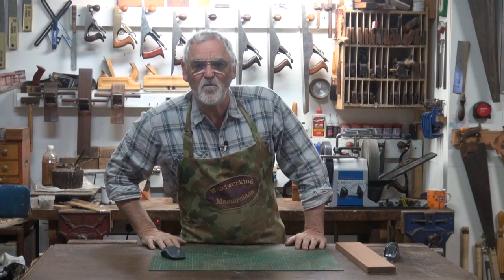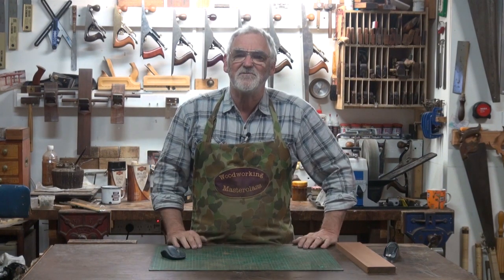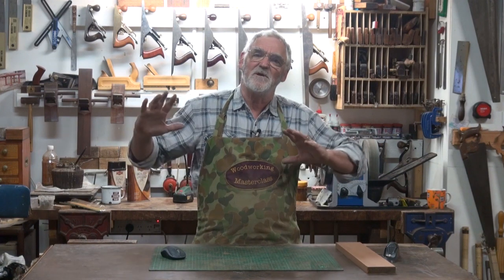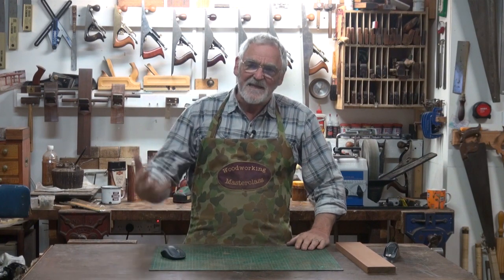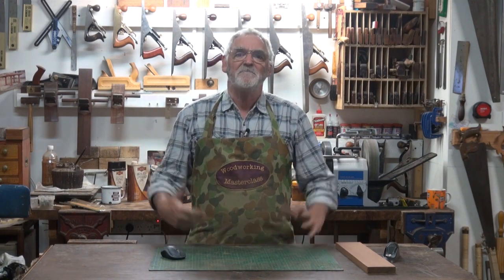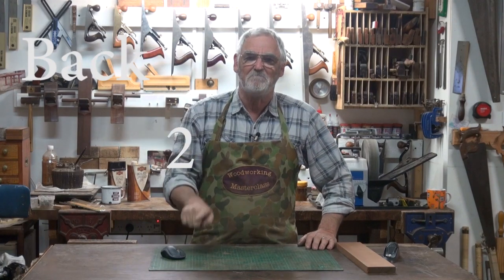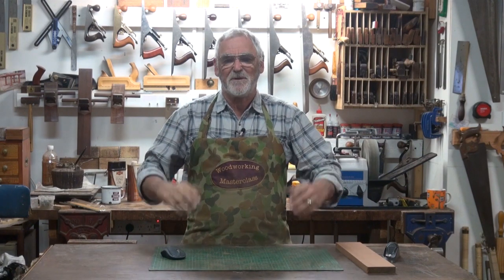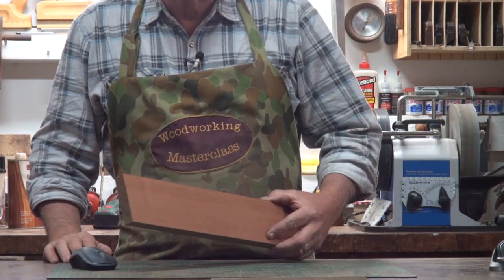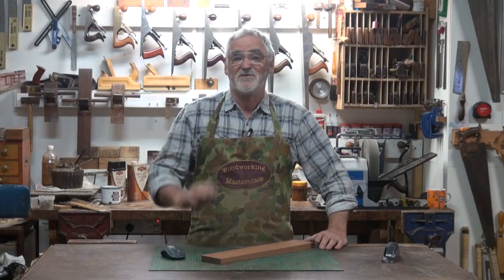G'day, I'm Steve Hay. Welcome to the wonderful world of woodworking. I've been asked to put together a series that covers all aspects of woodworking from hand tools through the machines through to some power tools, techniques, joints, tips and tricks. But for this first one I thought we'll go back to basics — very simple things that get people unstuck at the very onset. This is one of the hardest things that people find to do and that is cutting a straight line.